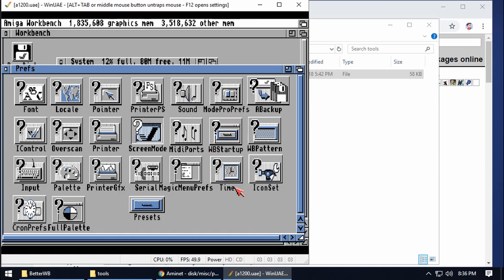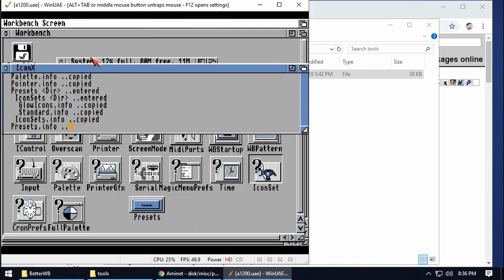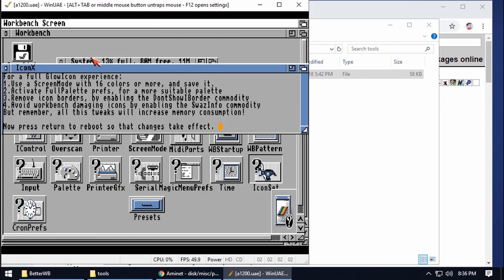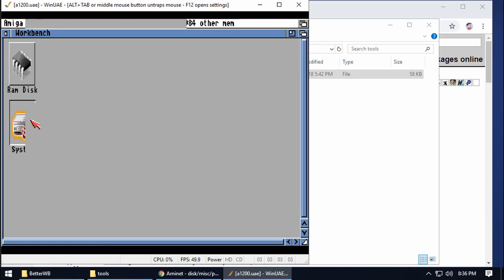I'm looking for Icon Set — you've got the Glow Icons option. Let's try out Glow Icons. It's copying over a load of files. Reboot will now take effect — rebooting the Amiga. And there we go — some nice new icons.